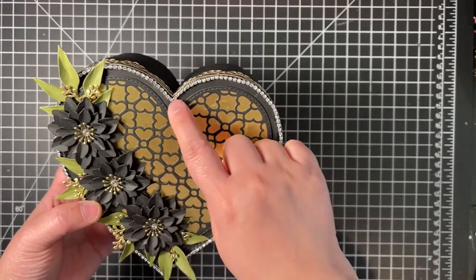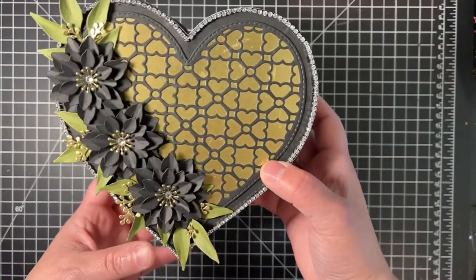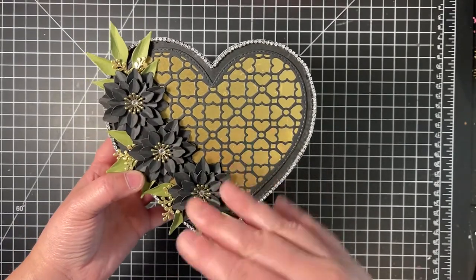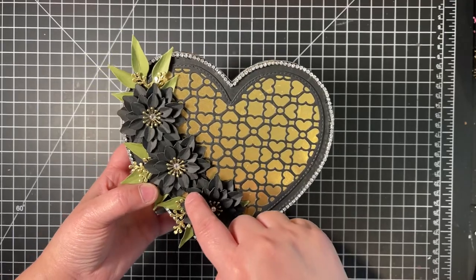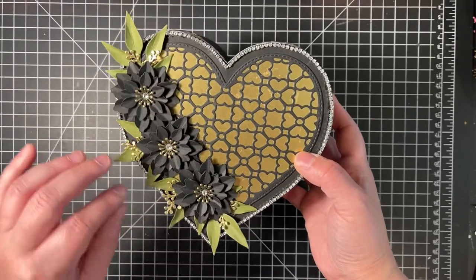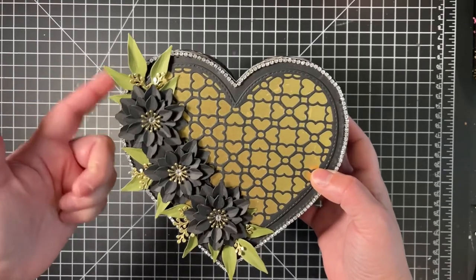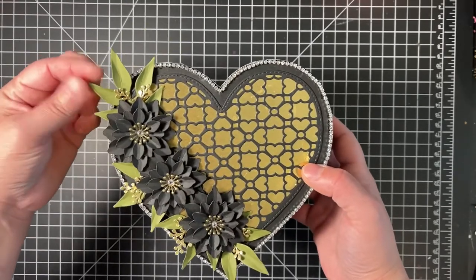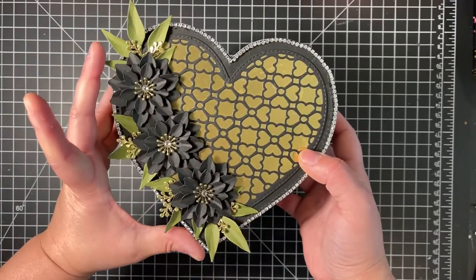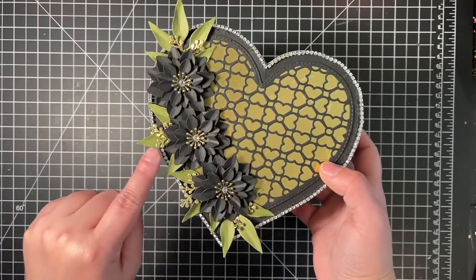I used SS10 bling rhinestone trim that I bought off Amazon — about 10 yards. These are my blossom number twos: the one and three-quarters inch size flowers, three of them in black lined up. The leaves come from Heartfelt Creations — specifically the floral urn die leaf set. I cut it out three different times: two tucked on each end and one cut apart and placed on the sides.